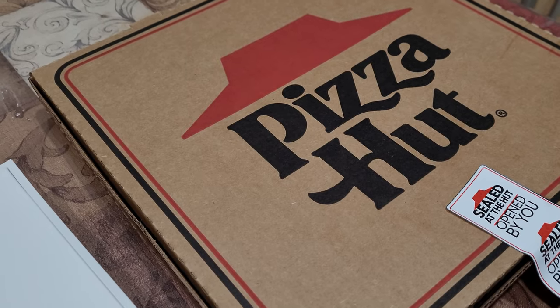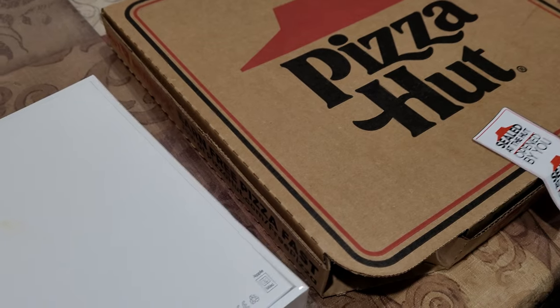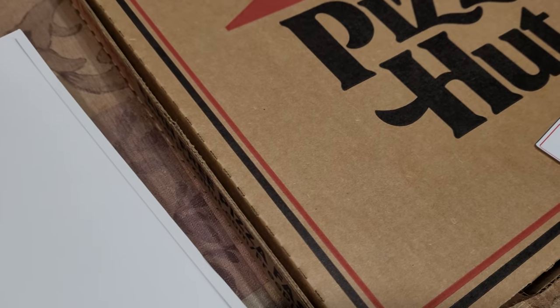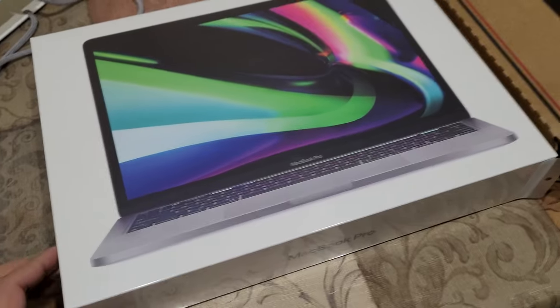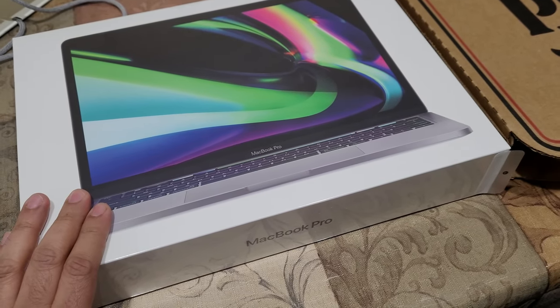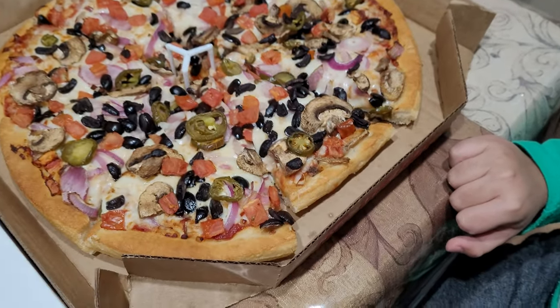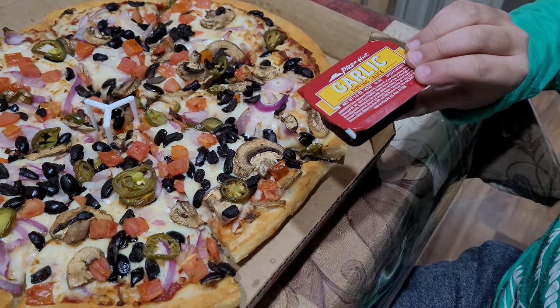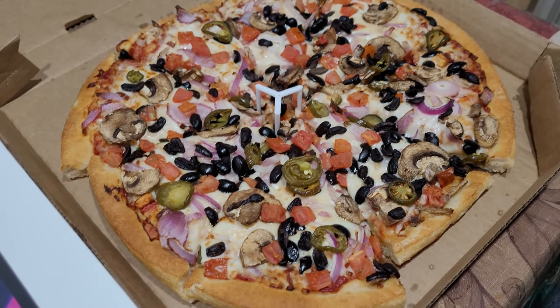So I guess I'm left with unboxing the pizza. Let me see — alright, so let's get started. Here's a pizza and it's a veggie pizza. Is it? Yes, it is a veggie pizza with garlic sauce. Okay, so that's all for the unboxing of the pizza — that's yummy.